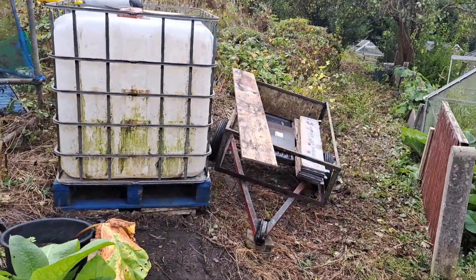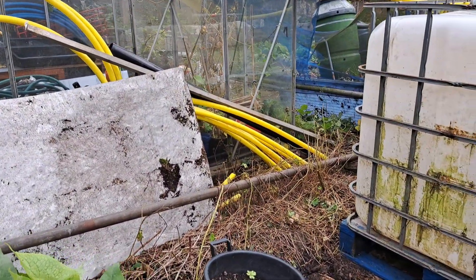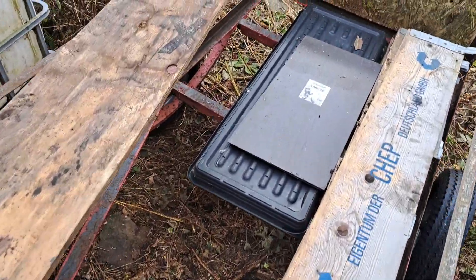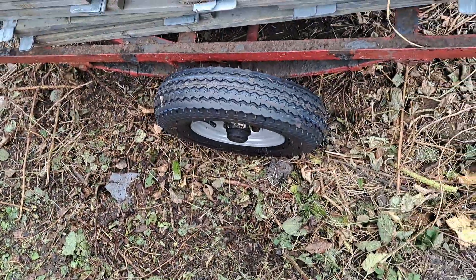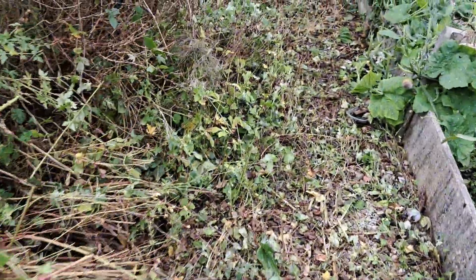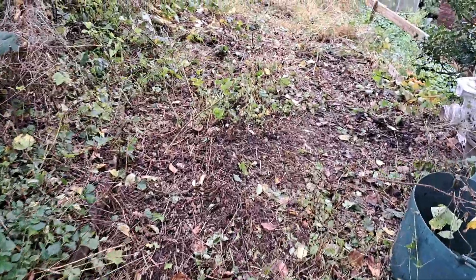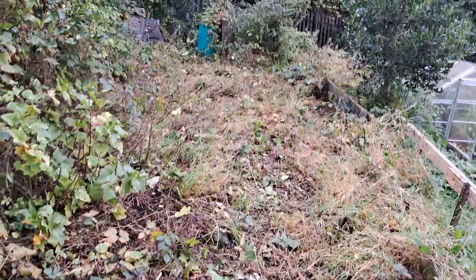There's my old IBC from the other allotment, and all my piping and stuff. That's my old trailer — I need to get something done with it. I've just spent 50-odd quid on the tires and a few quid on other bits, and I've managed to clear part of this area. I need to strim it back, but until I get the blade sorted on the new strimmer I'm going to have to wait.